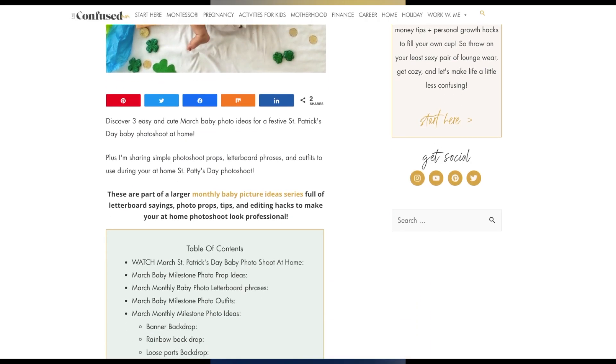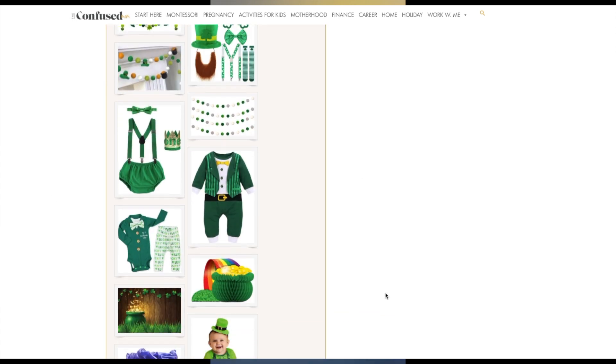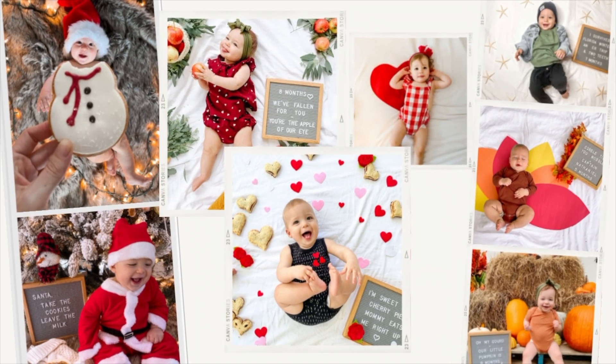This video has a blog post with even more ideas, props, letterboard phrases, and outfits linked in the description box below, and is part of a larger monthly milestone photo series I'll link below too.